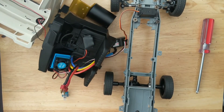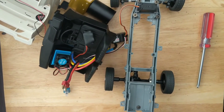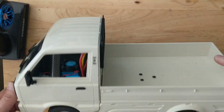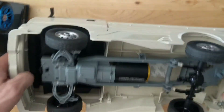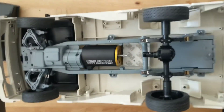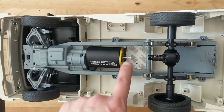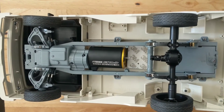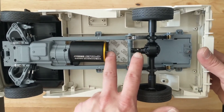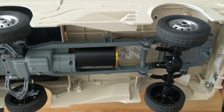I'll get it slapped together again and show you the final product. So I got this thing buttoned up after the adjustments I made, but when testing it the drive shaft just completely disintegrated. I wish I got that on camera but I didn't. It is running direct drive to the rear axle, so I'm going to have to figure out a new solution for this.